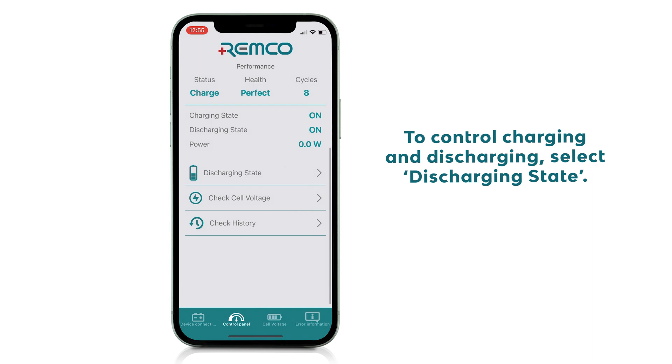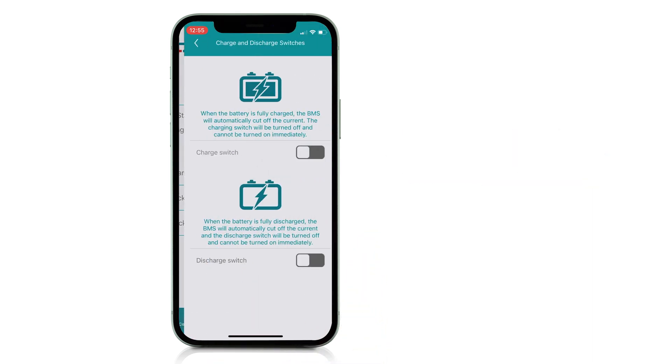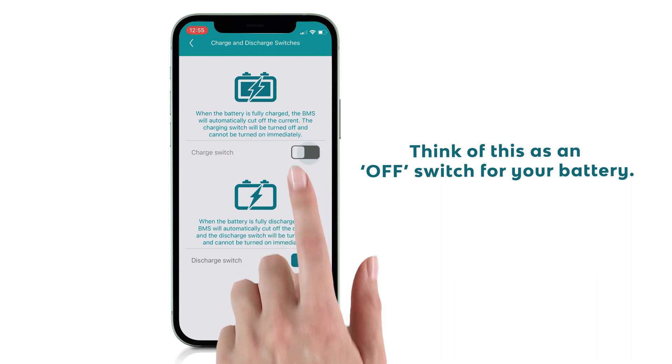To control charging and discharging, select Discharging State. Think of this as an off switch for your battery.